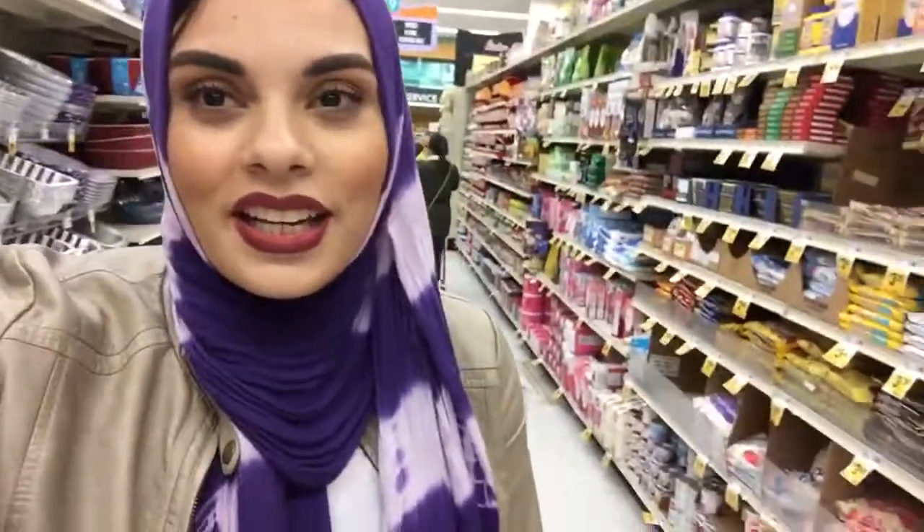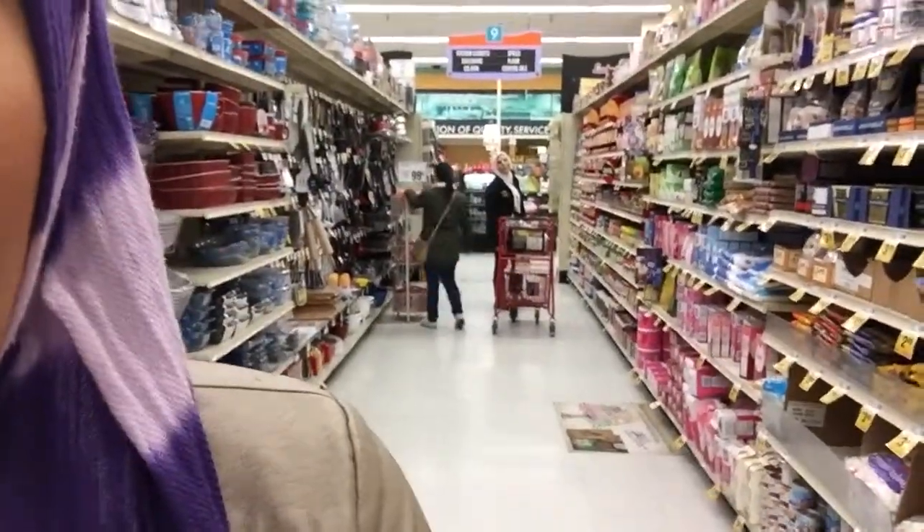Hi guys. Mae's trying to teach me how to cook and I really don't want to cook. I'm trying to hide from her. Do you fucking see her right there? Hi Mae!